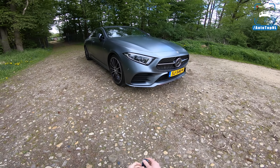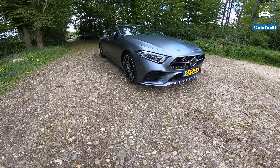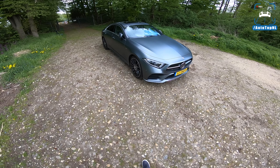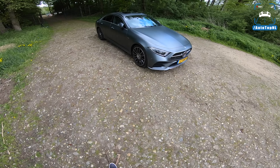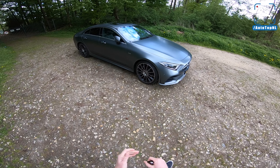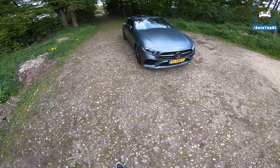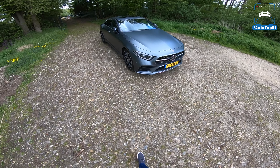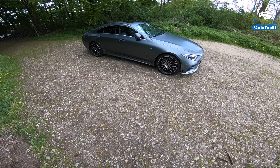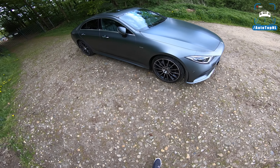Welcome to this POV review by Autotop NL. Welcome to the all-new Mercedes-Benz CLS, the 2018 model. My name is Max and I'm going to take you around the car today, drive it along this road, and then take it for a quick Autobahn blast to see how it handles itself and how it goes from zero to top speed. Let's take a look at the spec first.